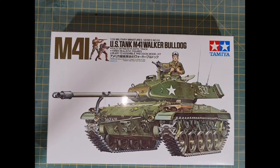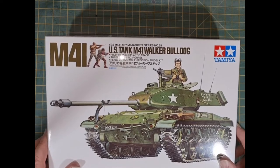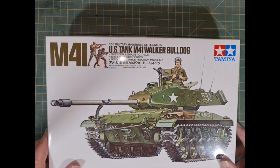I'm not expecting anything too great, and since I'm not an armour builder I don't want to spend an awful lot of money on something I might make a mess of anyway. So let's take a look at what's in the box. This is the Tamiya 1/35th scale M41 Walker Bulldog. I don't know much about tanks — it's a tank, it's got tracks, it's got a big gun. That's all I need.